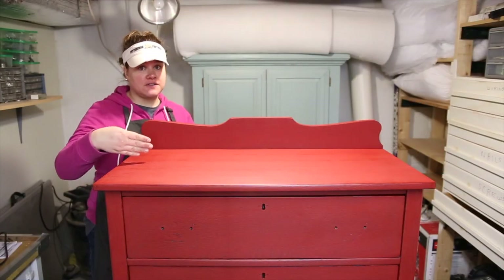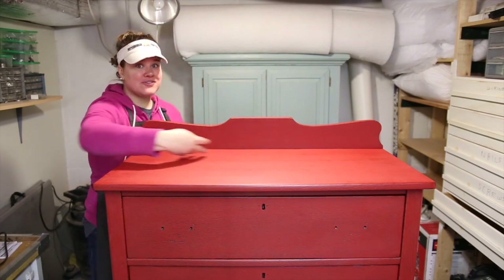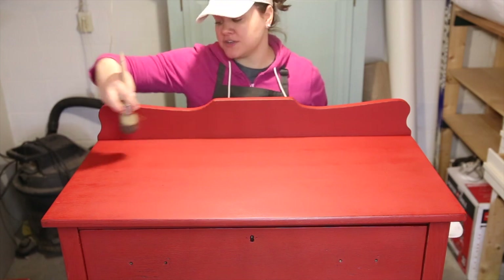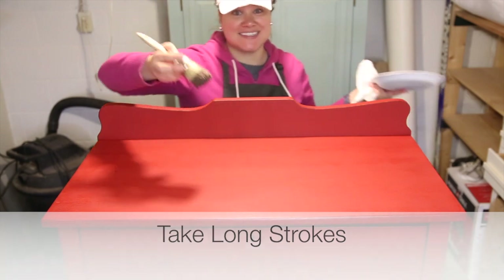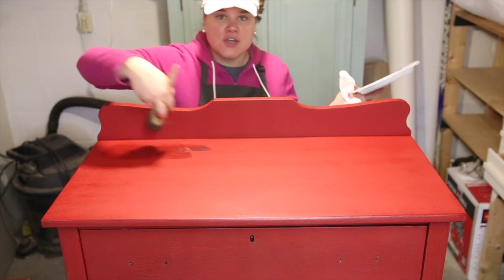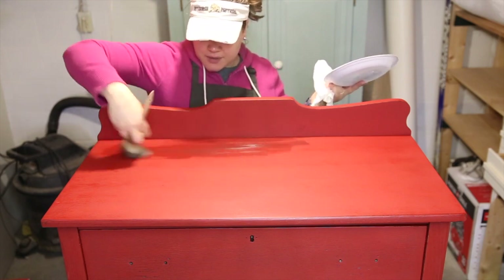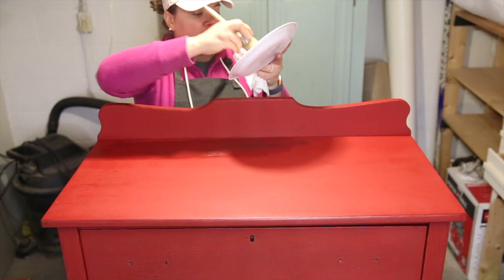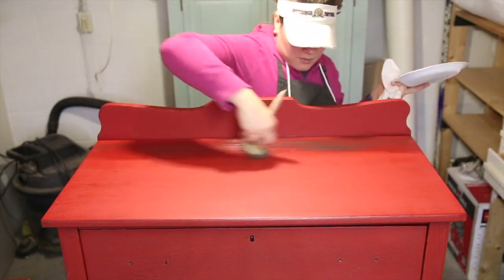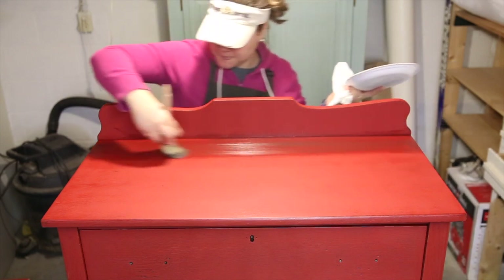Now that we're done with the front of the dresser, it's time to do the top. When doing a long flat surface — like the top of a dresser, a desk, or a buffet — my first suggestion is to take long strokes going across your piece as you apply the antiquing wax. Don't do short choppy strokes. The size of your stroke should match the size of your piece. You'll probably need to load your brush with a little more product so it can travel a further distance. Take strokes that go across the entire length of the top.